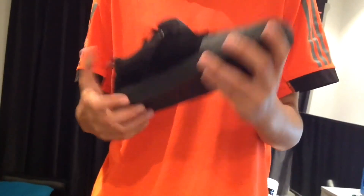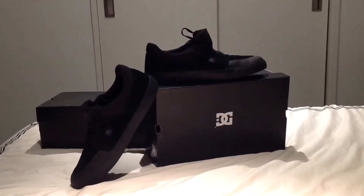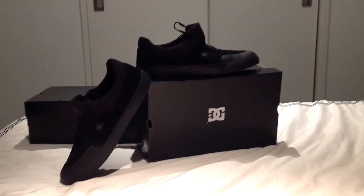They're actually quite good. Overall so far, I think it's a very good shoe. This is what they look like from a different angle.